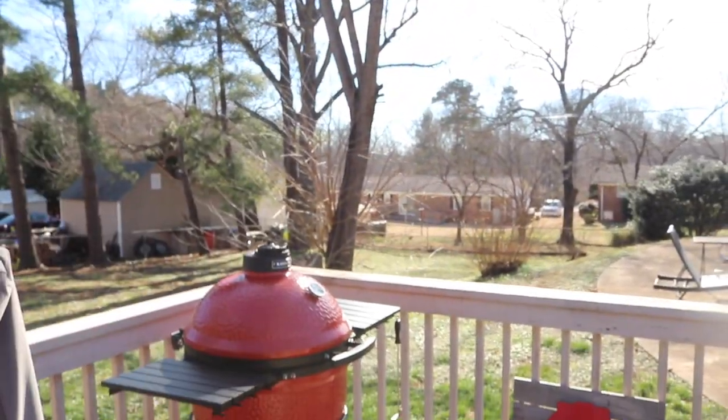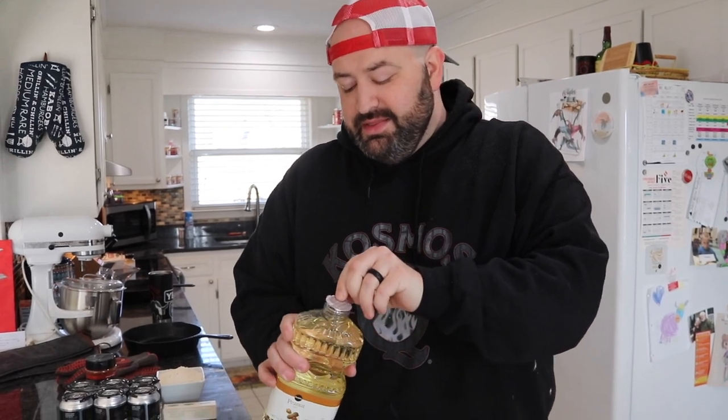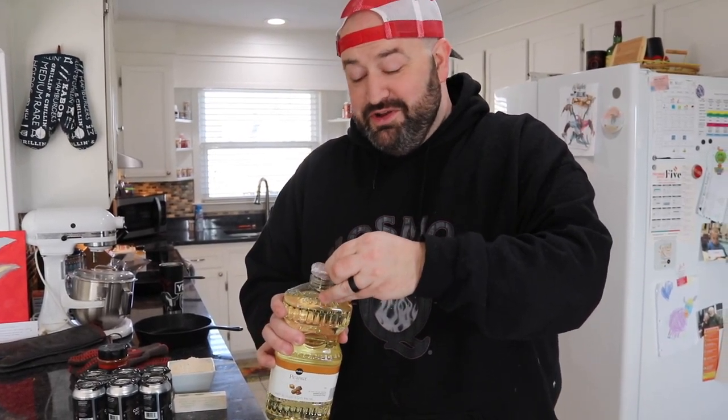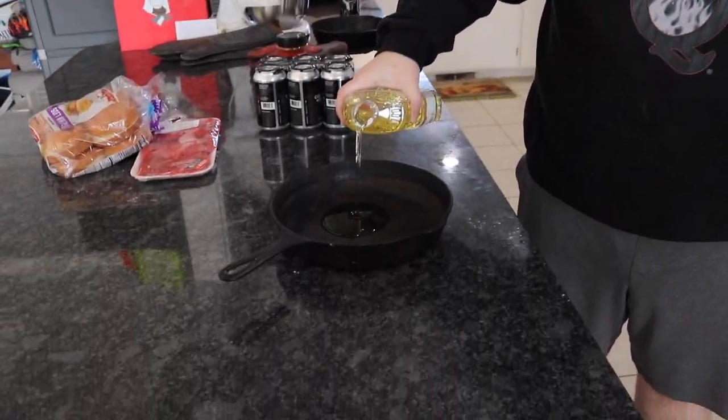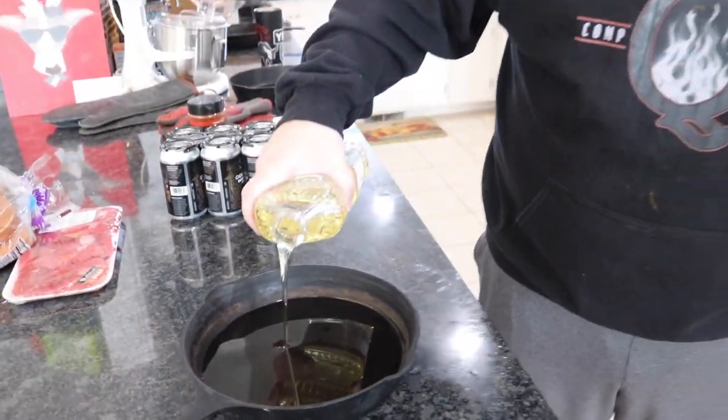The oil we'll be using today is peanut oil, and we're going to be using it in this old school cast iron pan because we're keeping it old school. This is something that my grandmother used to make — my mom made it a couple times growing up. We're going to pour it in like that. We're not going deep with this, not going to fully saturate it. We're going to do a light fry where it just covers the sides, then flip it and bring it up to temp. We're going to take this cast iron outside, place it on the grate, and let it come up to temperature with the grill.